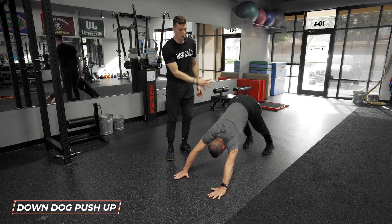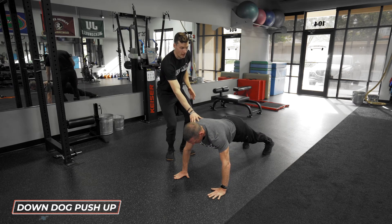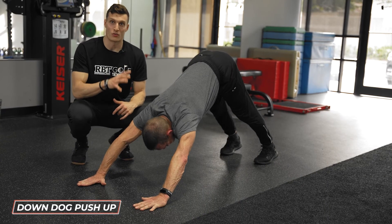He completes a good push-up straight up into a down dog. The goal of this exercise is upper body strength and moving our scap through a full range of motion. This is a down dog push-up.